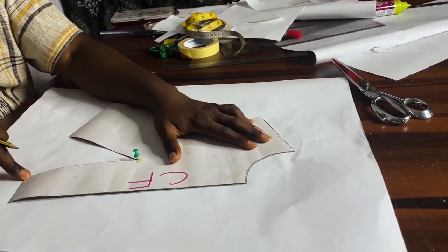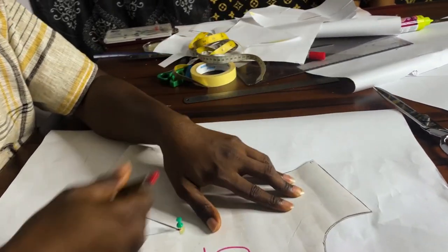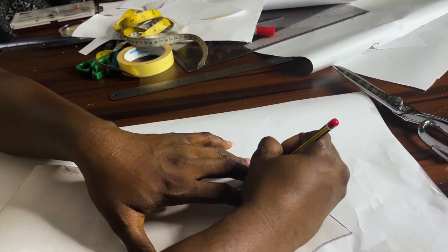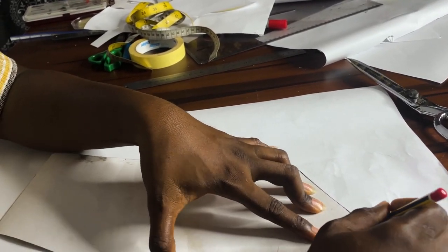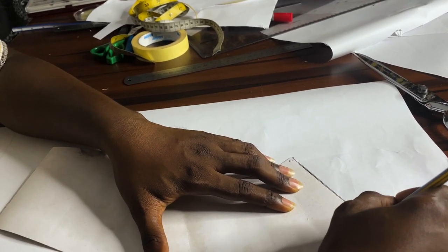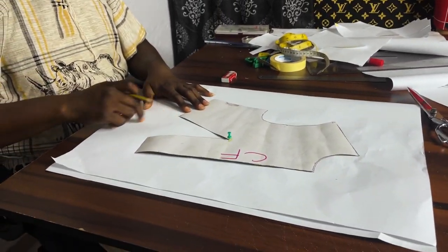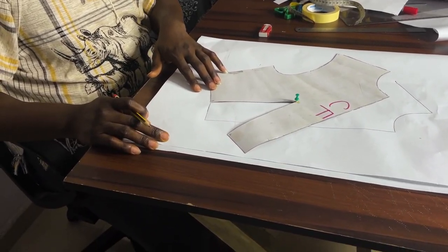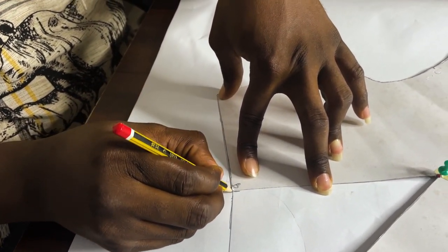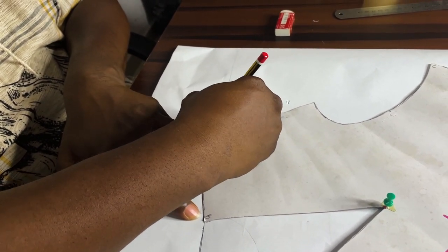I label this as A, label this as B, then I have a C here — this is where we are transferring the dart to, which is our shoulder tip. While I trace, I trace to this C and stop there. What I now do is pivot my point B to point A. You can see what I've done — I pivot point B to point A — so I then trace the remaining part of the pattern on this side.